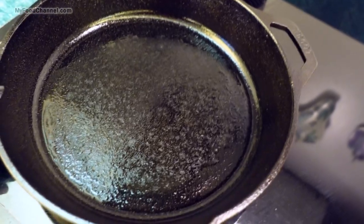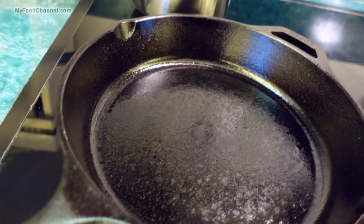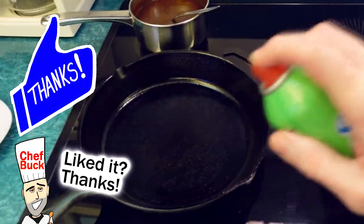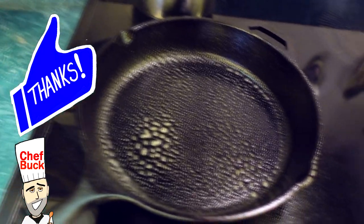You can have fried cheese all by its lonesome or as a side dish with anything you like. I'm going to heat up a skillet on medium heat. You can put more oil in and kind of deep fry it if you want, but I'm just going to give it a light spray because it doesn't take a lot to cook up this cheese.